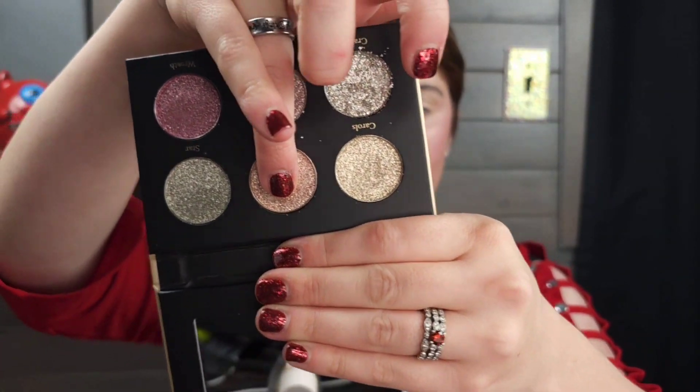I saw a lot of people wondering how these two compared to each other, which makes sense because they're both holiday releases with sparkly shadows and you need to know which is a little bit more worth the money based on your preference. The Glaminatrix Cosmetics palette is, to the touch, like a liquid metal — they remind me of liquid metal. They are absolutely gorgeous, very glittery, very shimmery. Neither formula has any fallout on my face. They're very glittery and shiny, but it's not a loose glitter falling down on your face situation.